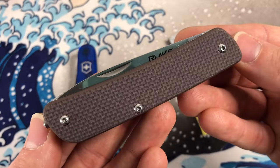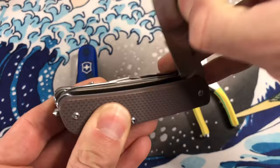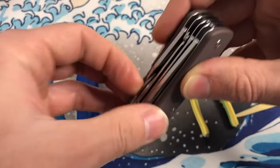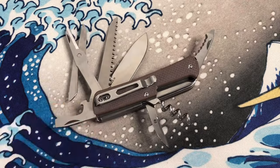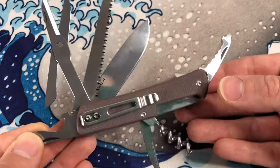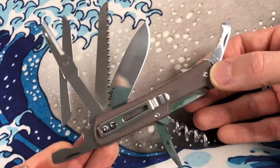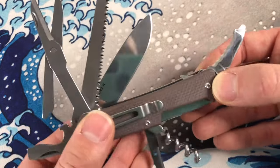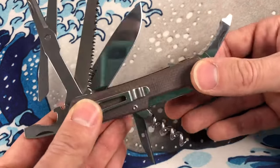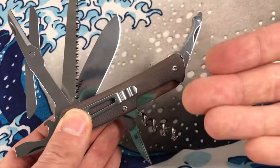That's the initial impressions of the Rake M42. Thanks for joining me. I've been Joe, you've been watching Ink and Iron. If you want more multi-tool reviews, as well as fountain pens, knives, other stuff, typewriters — like, sub, do the things, and I'll catch you on my next vlog.